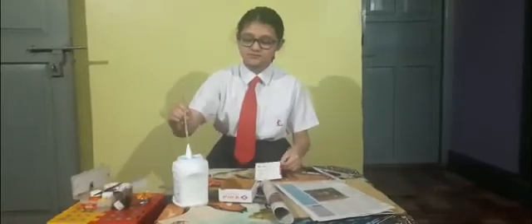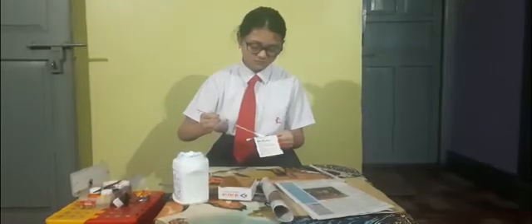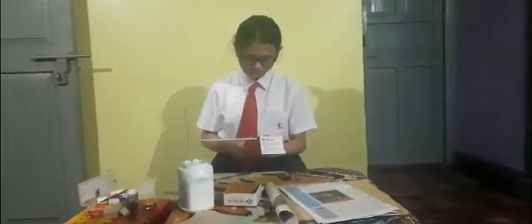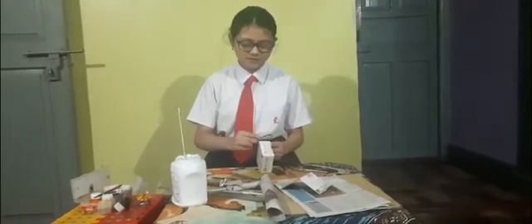You cut it according to the size, then do the same for all of them and glue them first. For the next one, take another piece and cut it according to the size of the box.